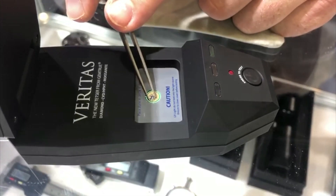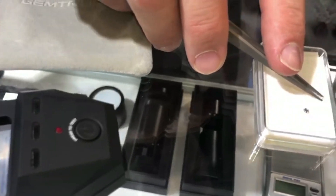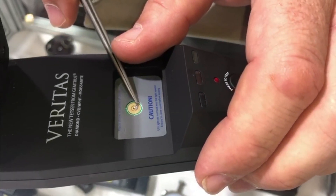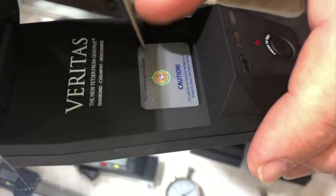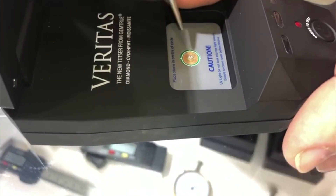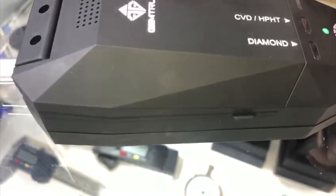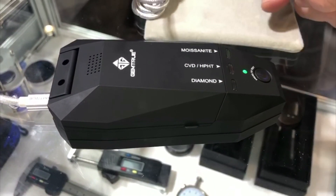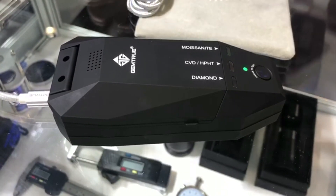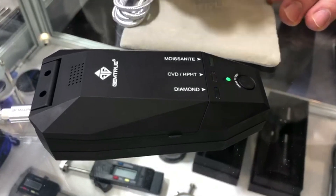For a natural diamond, you put it directly over the tiny aperture, which is about 1.5 millimeters. Pop it in there, and it'll test stones right up to 10 carats. It will also do colors through D to M. There you go — blue for diamond.